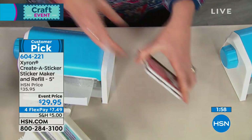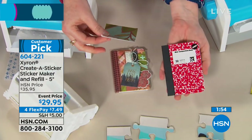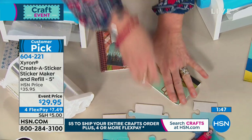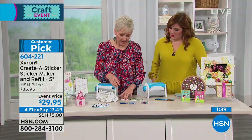You're getting one preloaded 10 feet of permanent adhesive included in the machine, then an additional refill which is another 20 feet. And if you already have this at home, you can get permanent and repositionable refills on hsn.com, which is great for everybody who already has it.